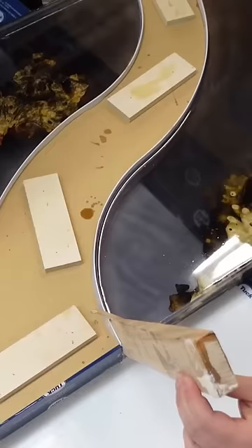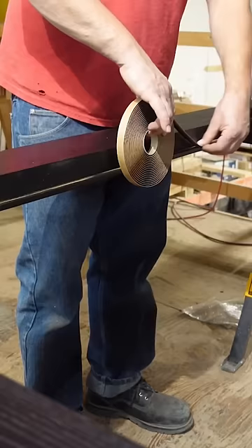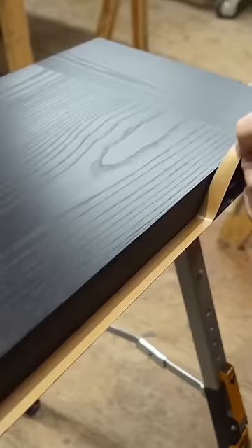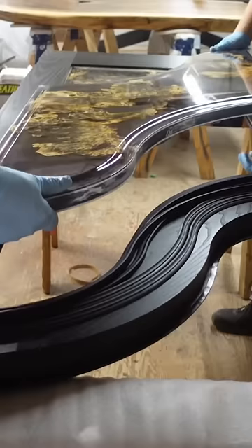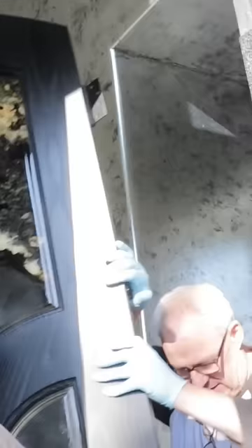Once the protective layers are cured we can begin our polishing process to achieve maximum clarity out of these pieces. Now that the pieces are finished up and polished, we apply a two-sided self-adhesive tape to secure the panels into place and then it's off to our client's home for the install.